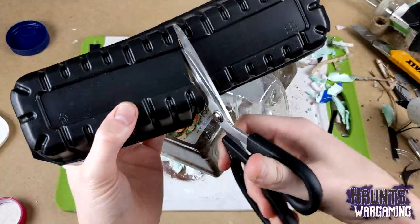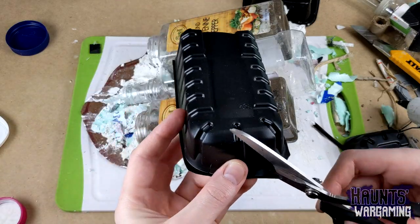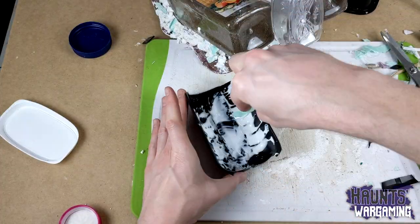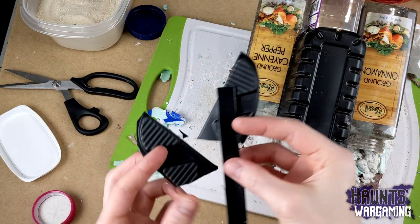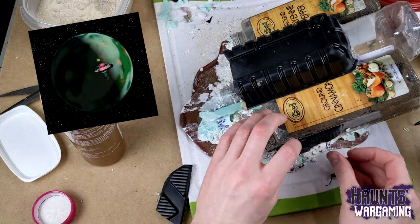So this is supposed to be the front end of a ship, which skidded to a stop, pushing up the earth. For this top panel and the panels on the side, I reverted to my original tacky glue and sand method, but once again I did not let them fully dry, so as I was working on the project the mixture slowly started to ooze out. You win again, gravity!